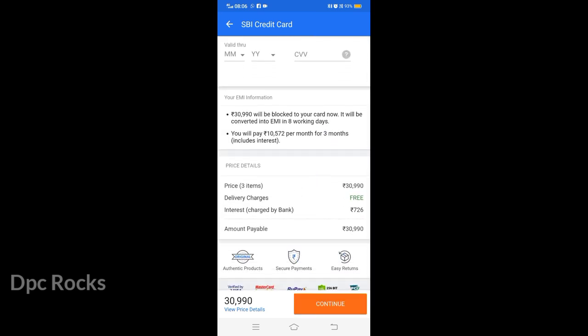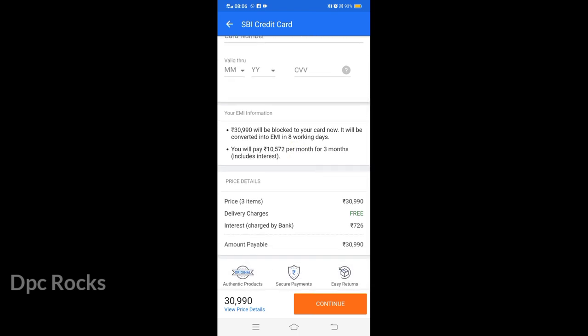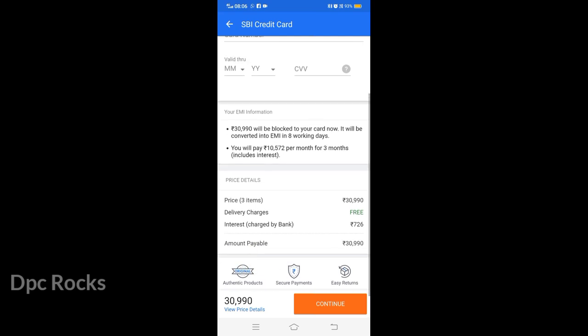You can check your EMI information here. $30,990 will be blocked to your card now. It will be converted into EMI within a few working days.